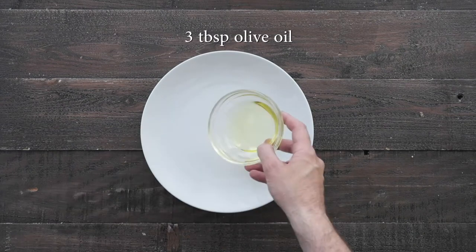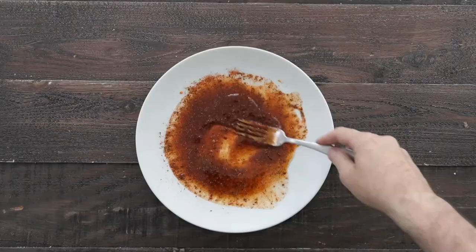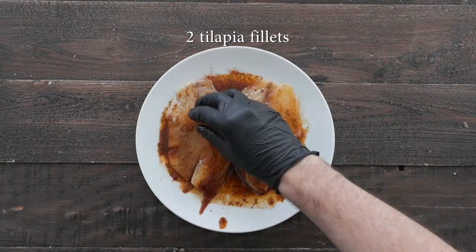Set it to the side, and then on a plate, I'm gonna add some olive oil and then a delicious Two Brothers blackened seasoning. Mix it in completely into the oil, and then I have a few fresh tilapia fish fillets that I'm going to completely coat on both sides.